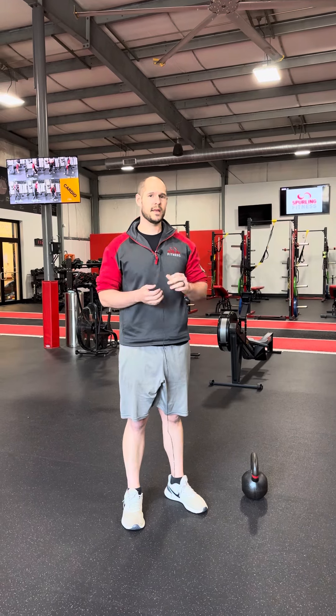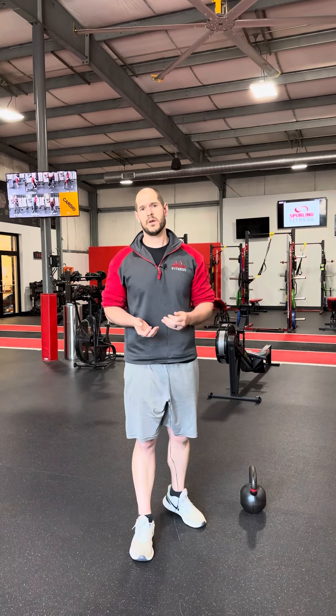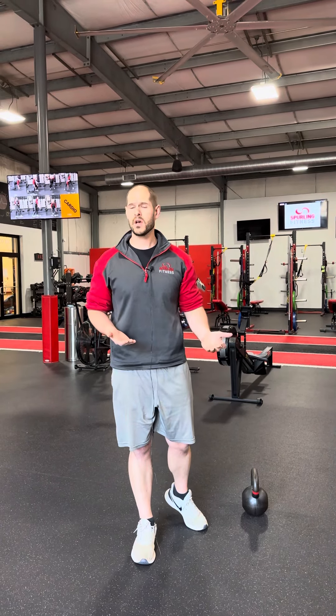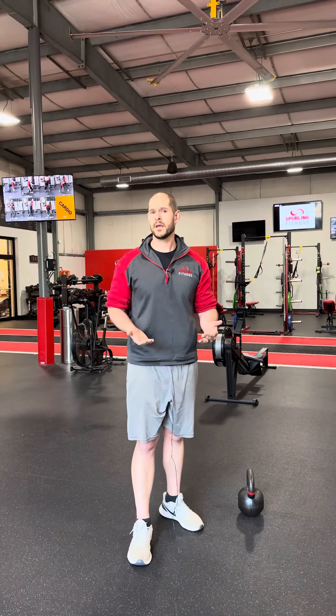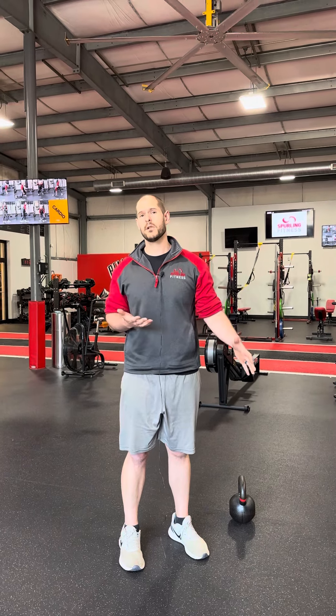I wanted to go over the importance of the kettlebell deadlift and also some of the key factors into making it more efficient, but also keeping you safe while doing it. The deadlift is one of the most functional exercises — every day we're going to have to pick something up. Learning how to do that properly is important, as well as strengthening the backside, or what we call the posterior chain, which will help increase lower back strength and decrease lower back discomfort and pain.